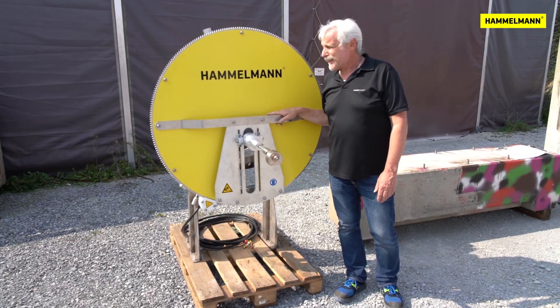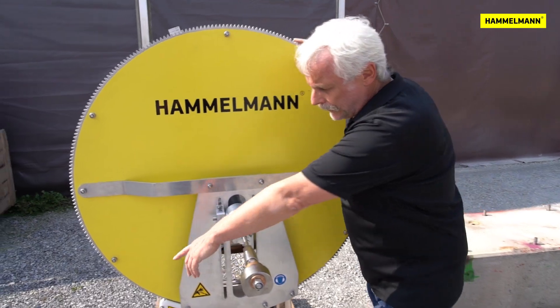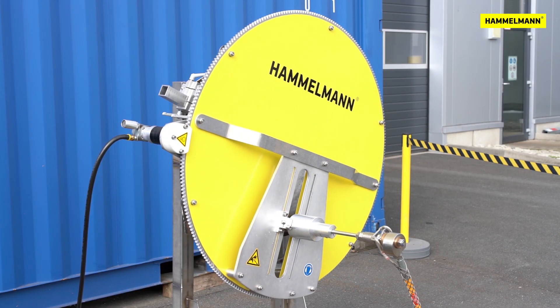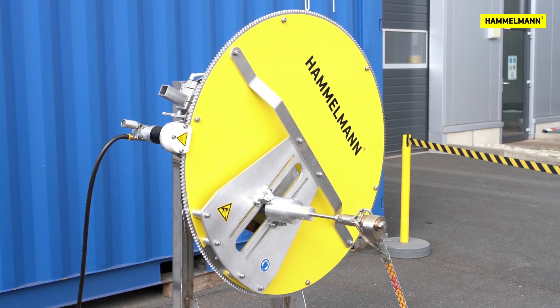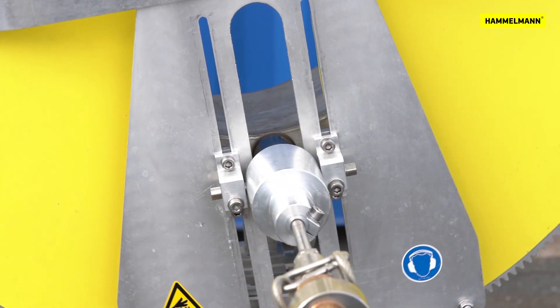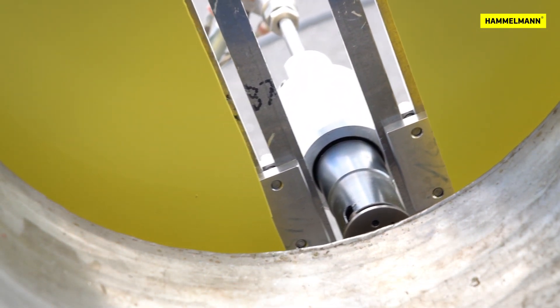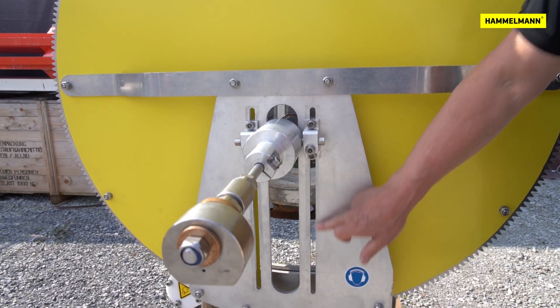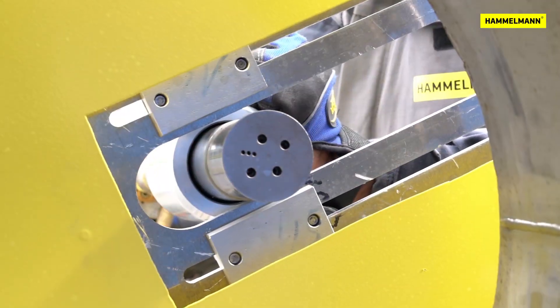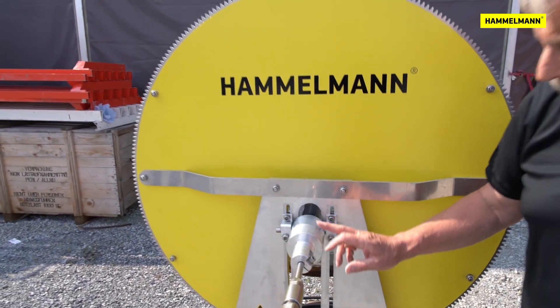Now I'd like to explain the functionality and the general build of the flange cleaner. It's based on a disc mounted on rollers that is set into rotation by a compressed air-driven motor. A rotorjet, the RD Masterjet, is attached to this disc. The working diameter of the object to be cleaned can be set by adjusting the rotorjet's position in the elongated holes.